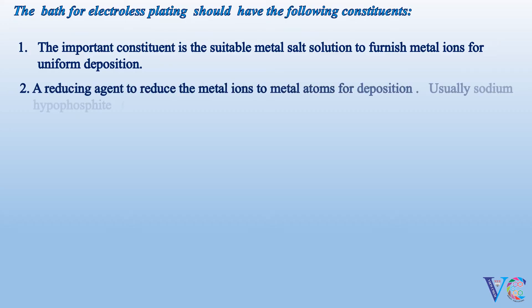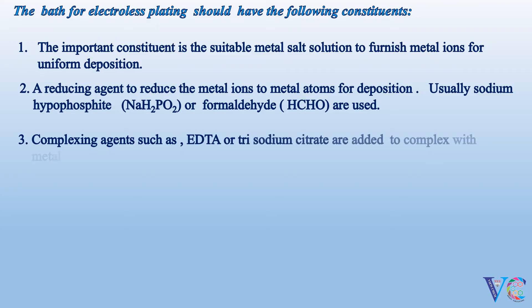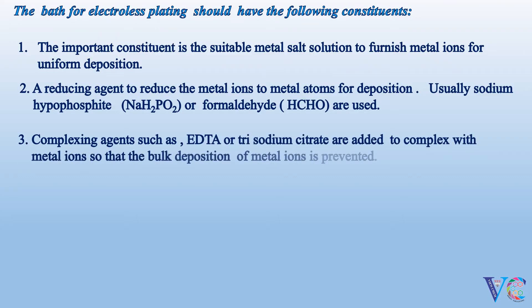Usually, sodium hypophosphate or formaldehyde are used as reducing agents. Complexing agents such as EDTA or trisodium citrate are added to complex with metal ions, so that the bulk deposition of metal ions is prevented.